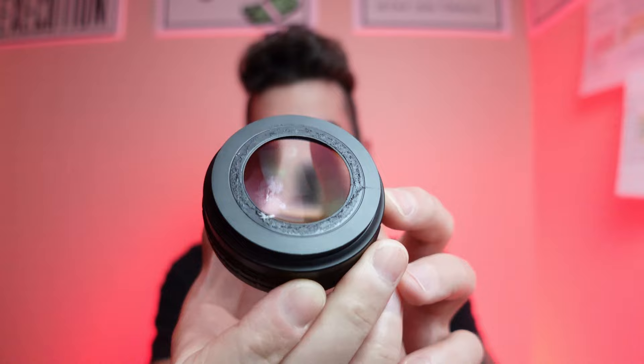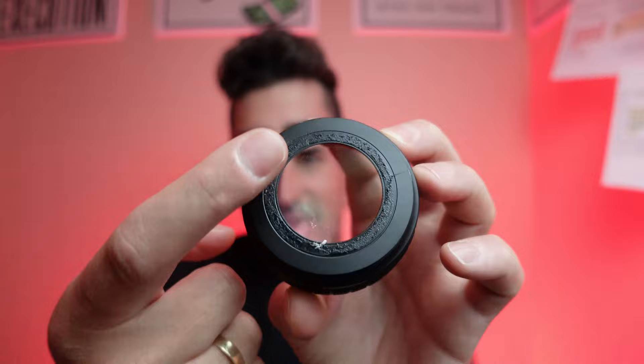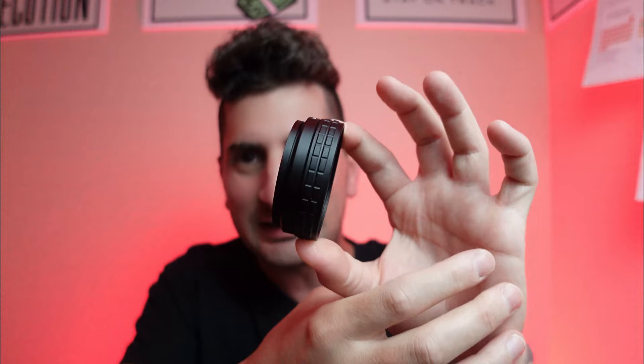And surprise, surprise — it actually happened a few days ago. As some of you may know, I live in Las Vegas, Nevada, where it gets really hot. On a recent trip filming for my YouTube channel, the Ulanzi lens just fell off. As you can see here, the glue part fell off and the lens dropped — and it looks scratched on the back.